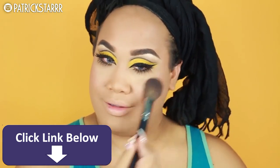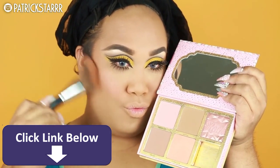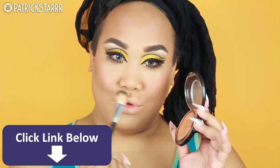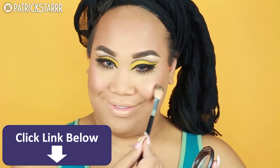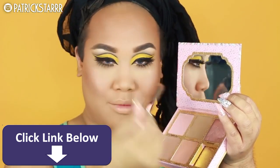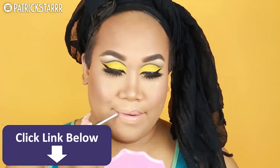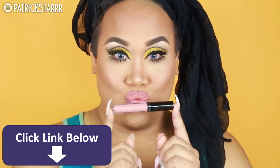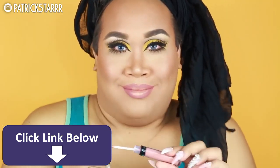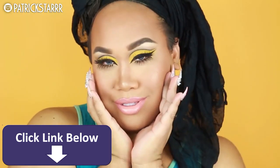Now to the star of the show — I'm gonna take my Cheekathon palette and take a little bit of Dandelion and Coralista and buff this on the cheeks for a light flush. To contour I'm gonna take Hoola bronzer for that glow, then apply a gold highlight on the tops of my cheeks. I'll also snatch the nose using the Hoola bronzer from the palette. For lips I'm combining a liquid lipstick from Manny MUA and Ofra Cosmetics — I believe it's Hypno and Aries — with a little bit of clear gloss.